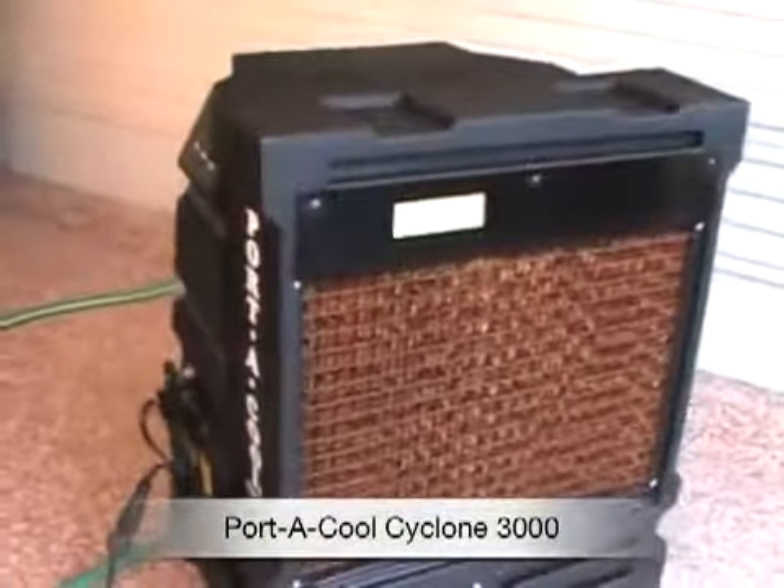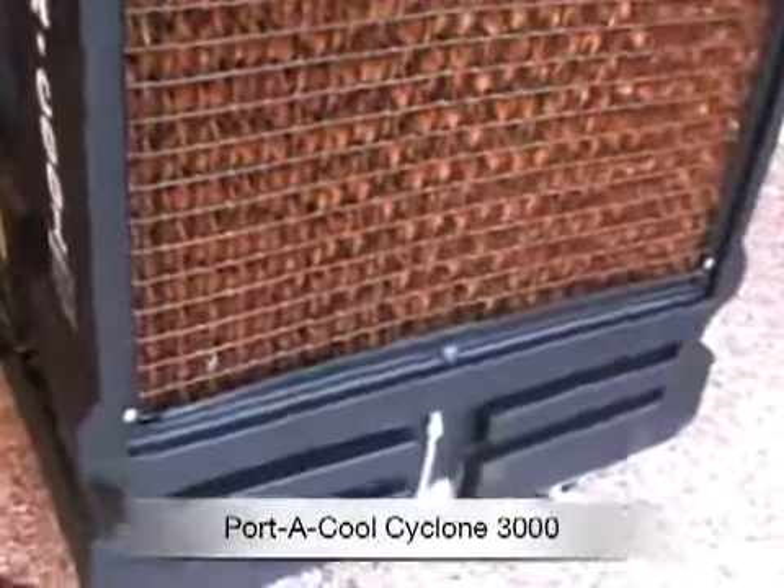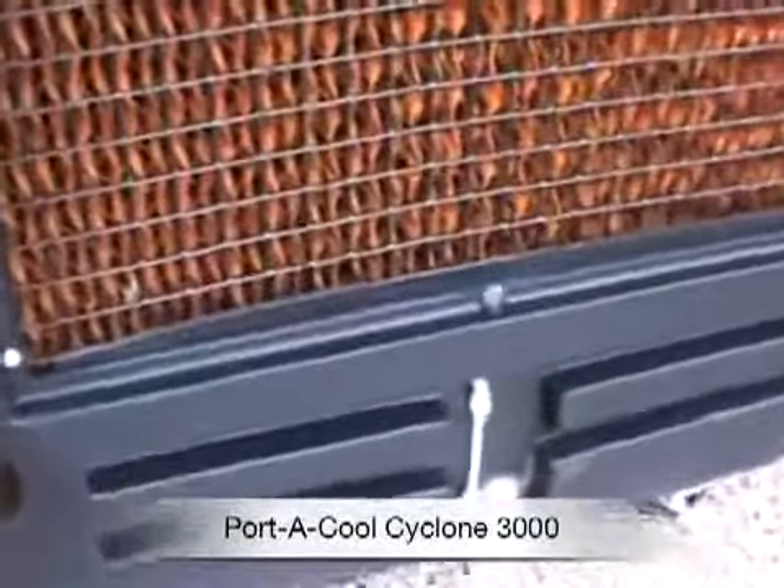This is an evaporative cooler that lowers the temperature between 15 and 25 degrees. It has a lot fewer moving parts than an air conditioner, so it's relatively maintenance free.